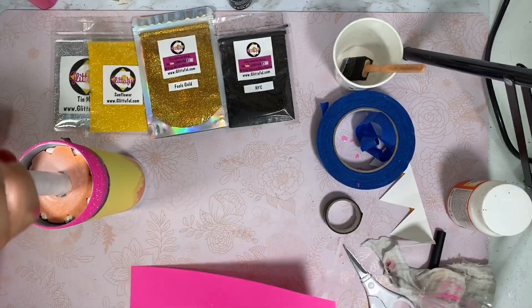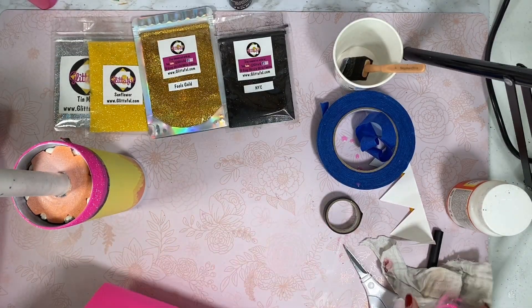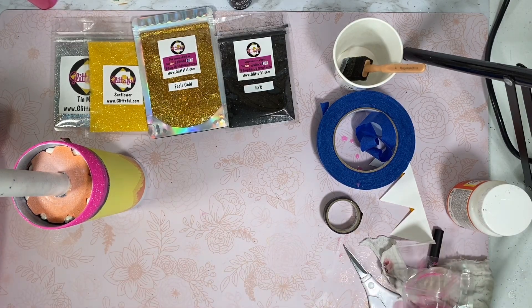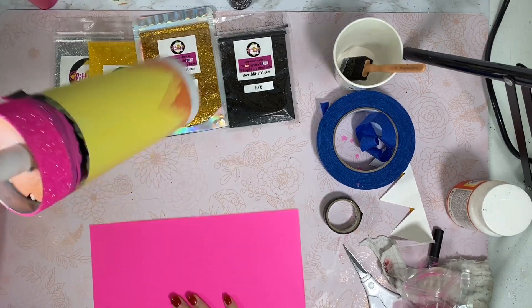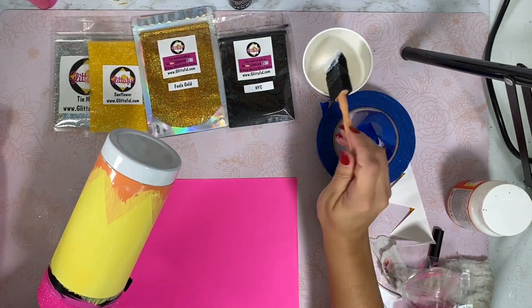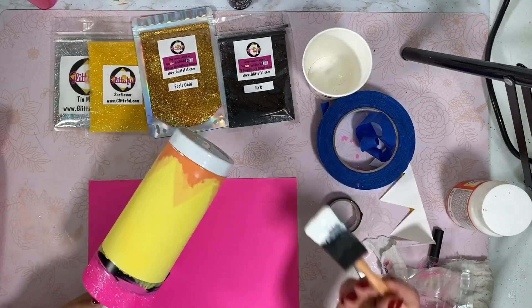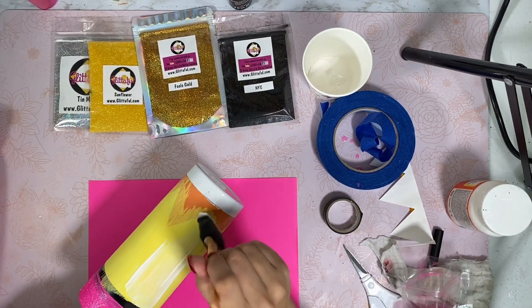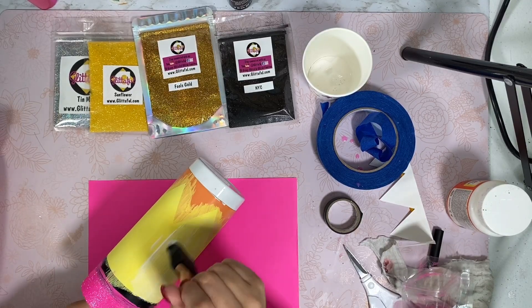How gorgeous is that! So that I can keep my glitters for a long time, let me put this back in. Now let's go ahead — while we let that dry, let's Mod Podge this area, the yellow.